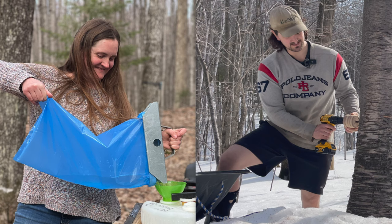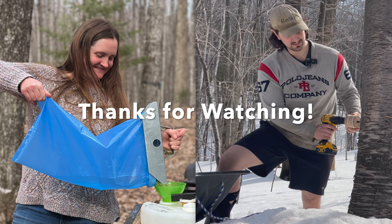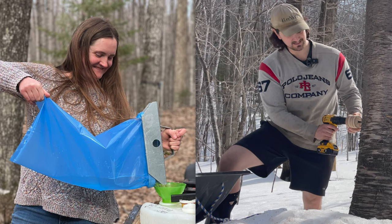Thanks for hanging out and checking out our process for making birch syrup. I hope you learned something. If you have any questions, hit me up in the comments. Take care — until next time.